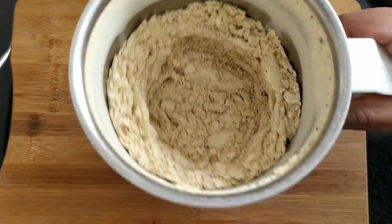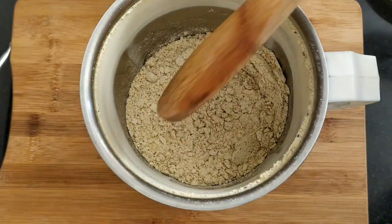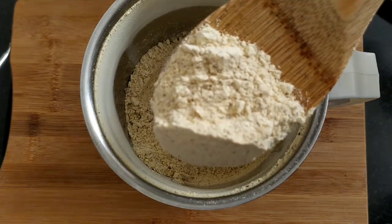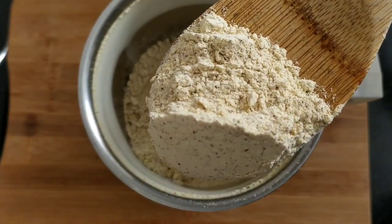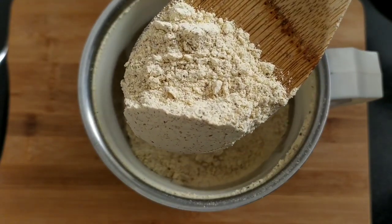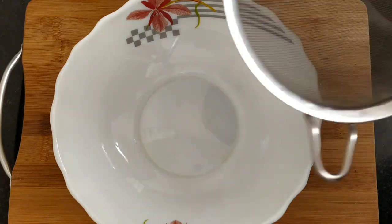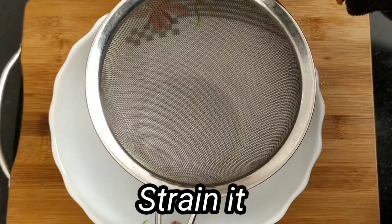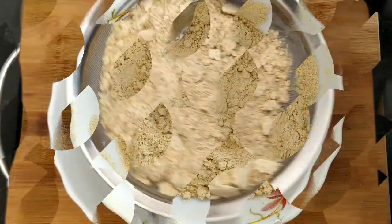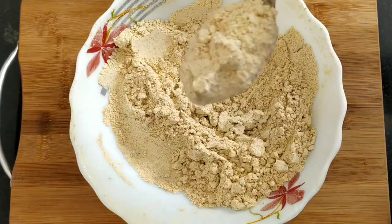If you use the water, you will need the water. This is the water. If you have the water, you will need water.